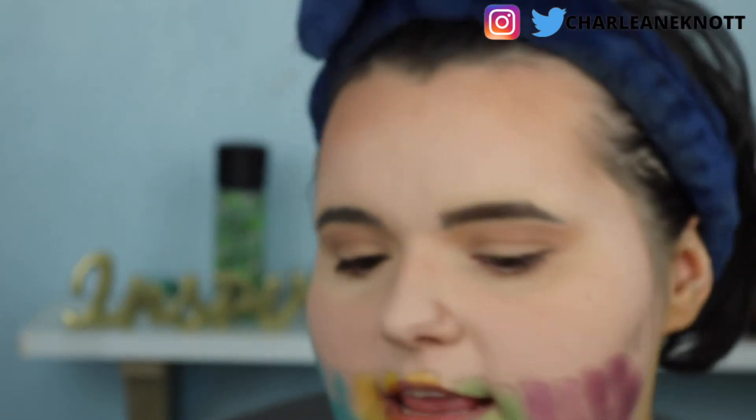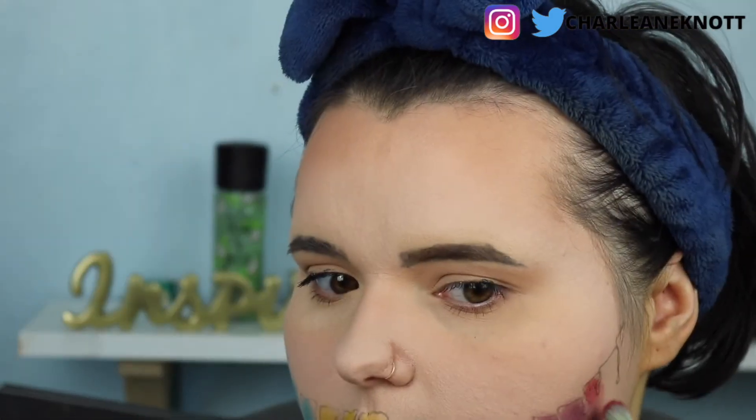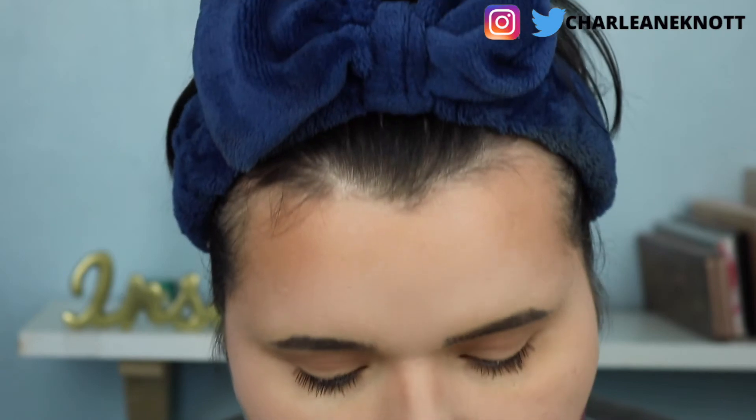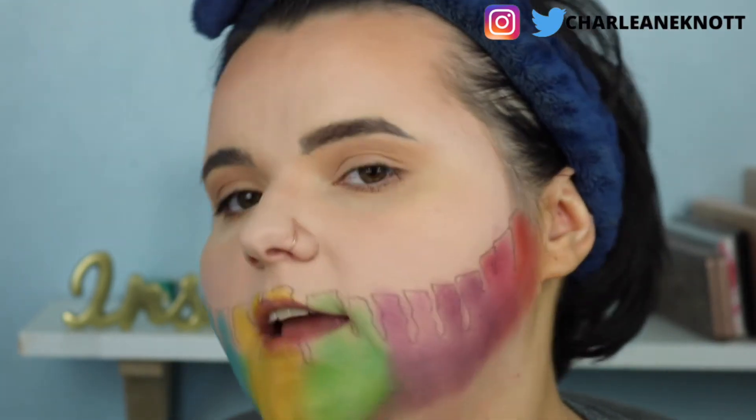So what we do next is use a pinky. I'm not too bothered if I go over the lines here because I can fix it up. Then there's a little bit of red so I'm going to take that to blend into an orange as well — it's going to be a little bit of an orange, but it's all good. We now have color all around the face.